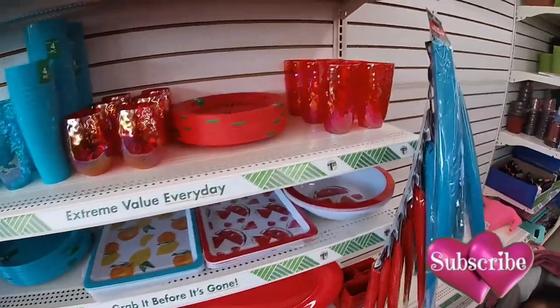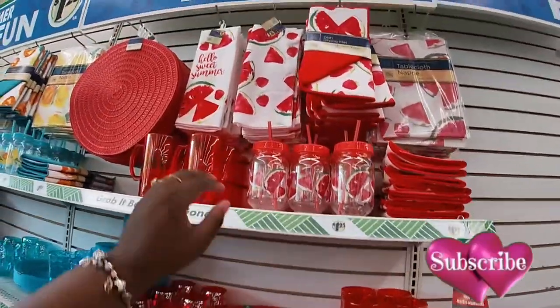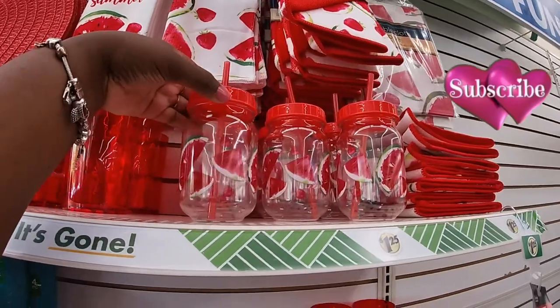And then the watermelon — the red. Oh, there's watermelon and strawberry. That's cute. Hello sweet summer.